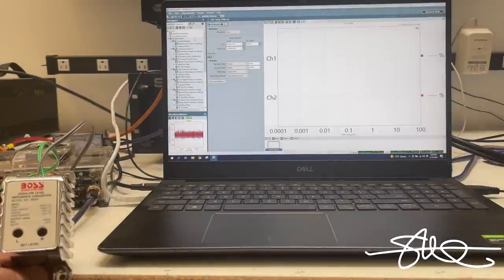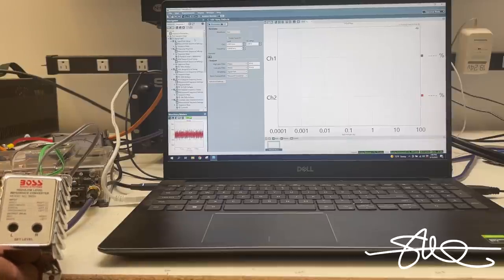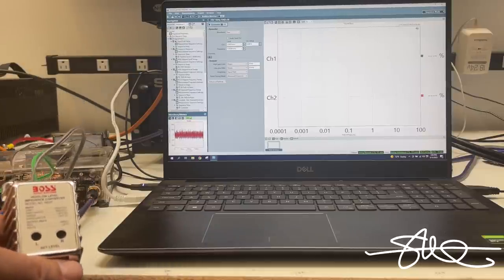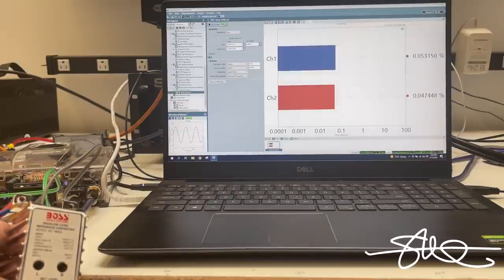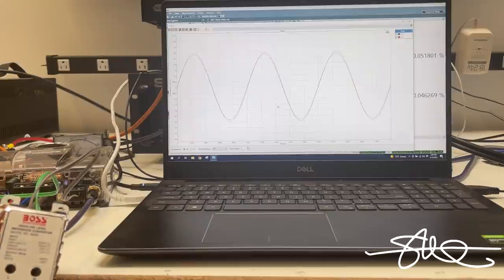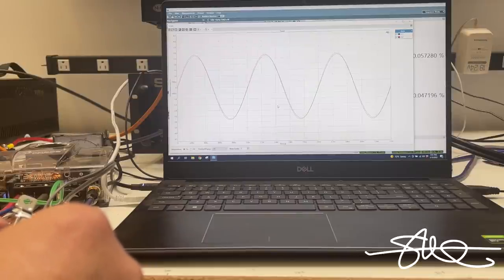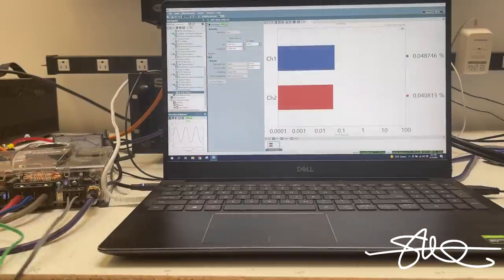Next up is the Boss high-low level impedance converter, model B65N. This one also has independent gain control - great feature. I matched the levels with the scope. They just need to be close. The point is it has independent level controls and that's awesome - most of them don't. Let's run this.